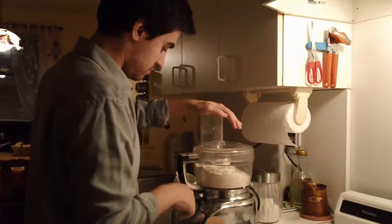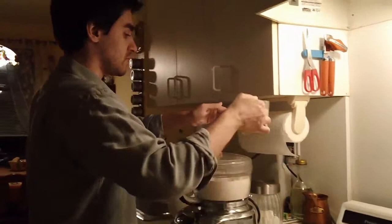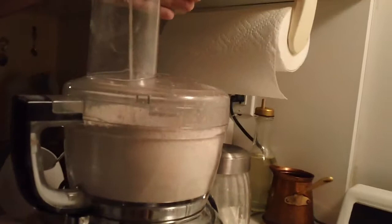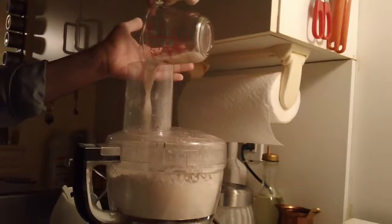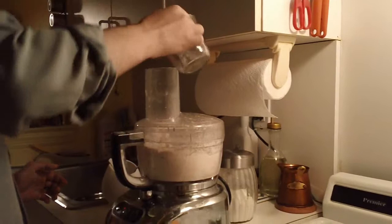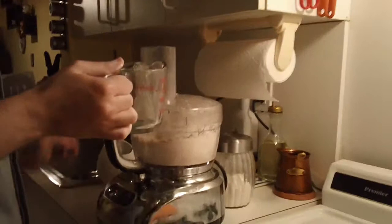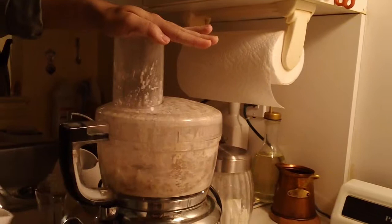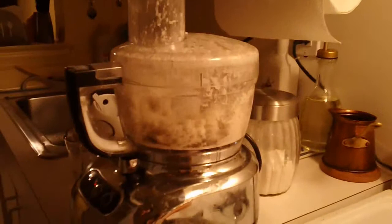Slowly add your liquids. That's looking good. I think this needs a little more liquid, so just add a little more. Now let's look at it — this is too much liquid.